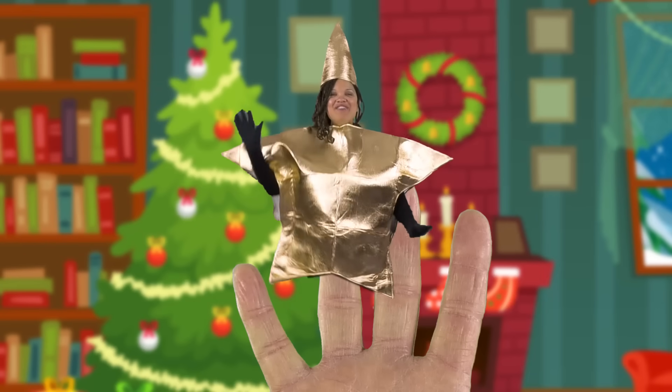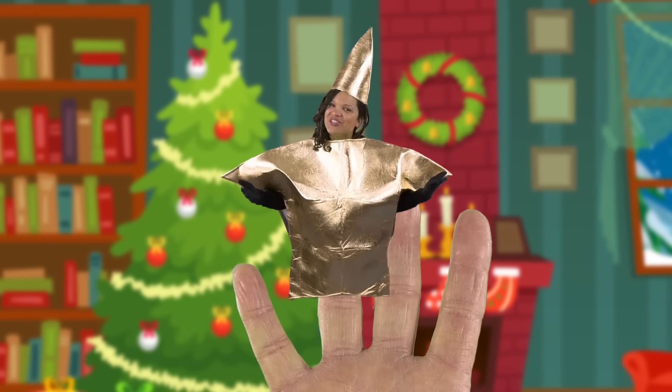Christmas star, Christmas star, where are you? Here I am, here I am, how do you do?